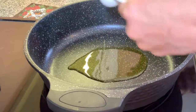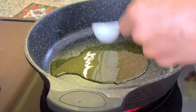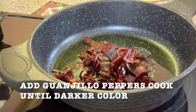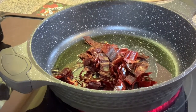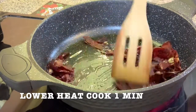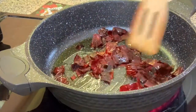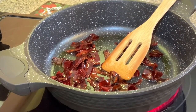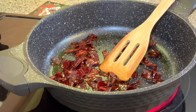Preheat your pan on medium to high heat and add four tablespoons of olive oil. Add the guajillo peppers and cook for three minutes. Stir them and you're going to start smelling — this aroma is amazing, the combination of the olive oil and the peppers.